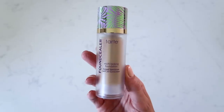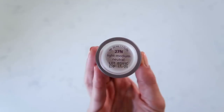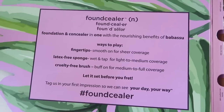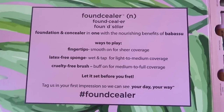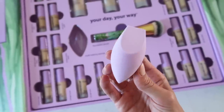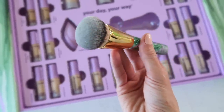This foundation goes for $39, and they're really focusing on the vegan skincare-makeup hybrid element — playing up the fact that it's good for your skin. It's supposed to go from a light to a medium coverage, all customizable depending on your application method. They say fingers give you light coverage, a sponge gives light to medium, and their foundation brush gives more medium coverage. I appreciate that they explained all of this, but at the same time, those rules kind of apply to any foundation.